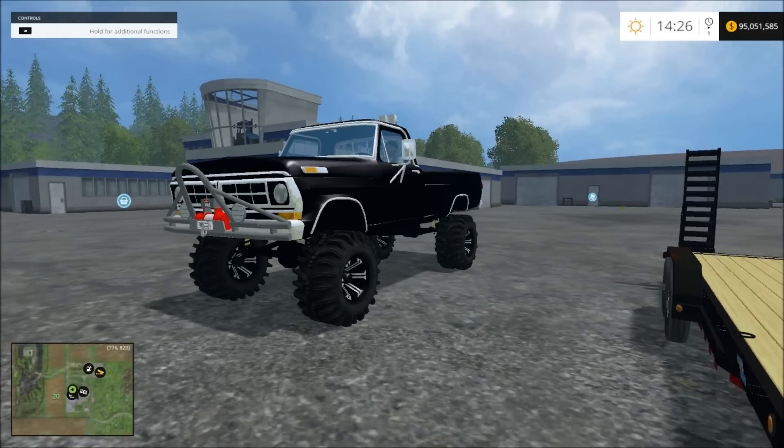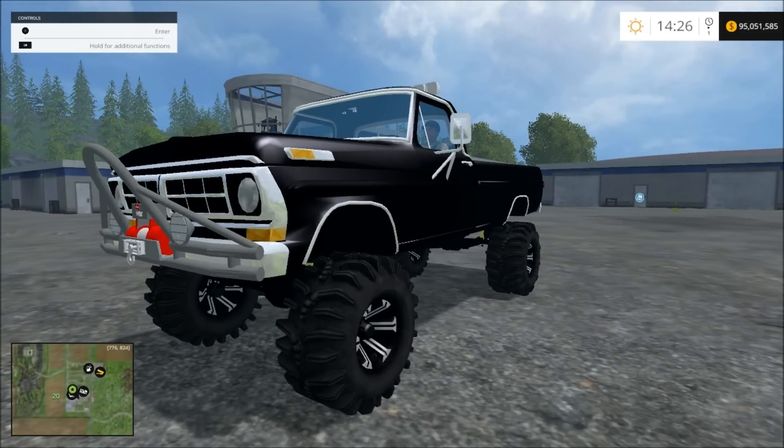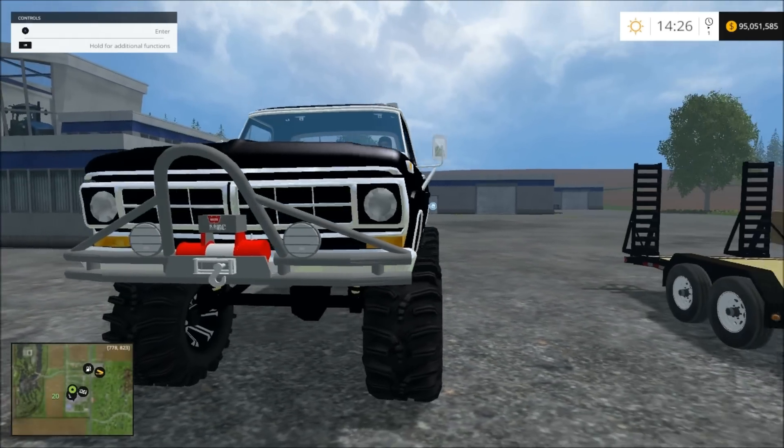Okay guys, this is Rambo145. I'm going to show you this Ford truck. It's the same as the other one, but it's lifted.